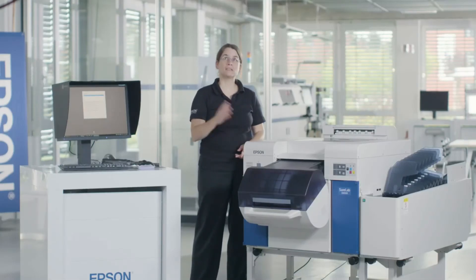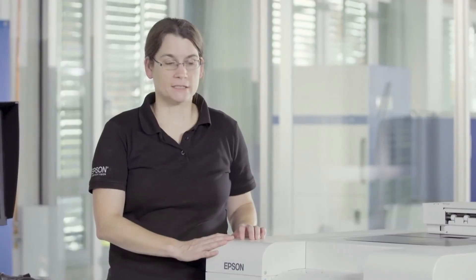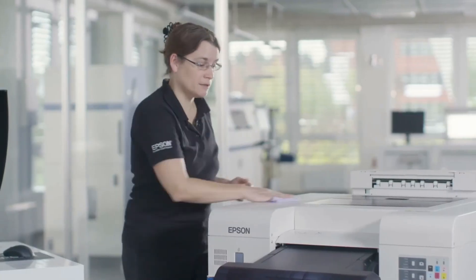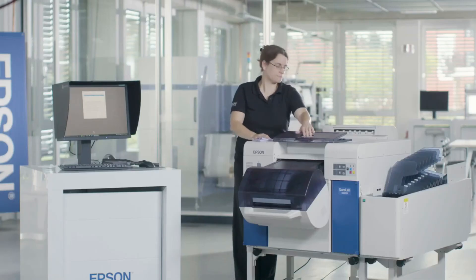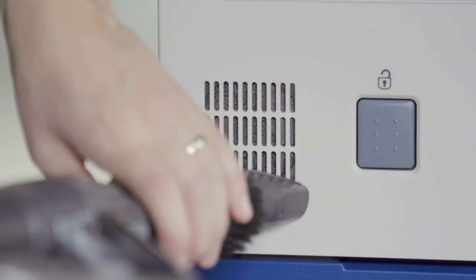An often underestimated aspect is cleaning. Dust from the surrounding environment and from the media can seriously impact your printing operation — it is actually the main cause for clogged nozzles. The printing system will support you by sending regular reminders. It will tell you during start-up to clean your machine and the top part, and it will also ask you to look inside the printer for any accumulated dust. Every three to six months you will be asked to clean the media compartments and the vents with a vacuum cleaner.